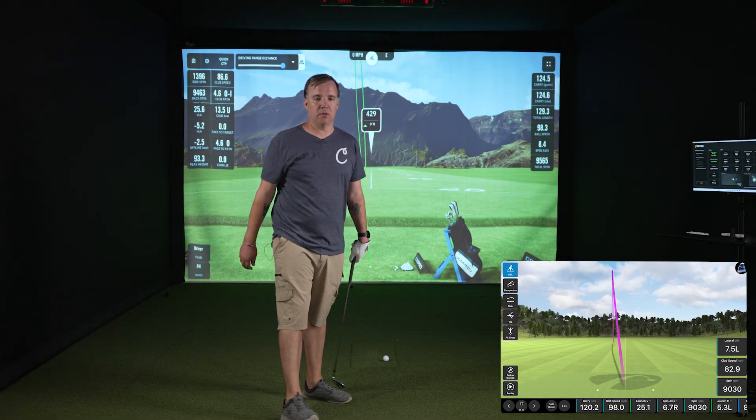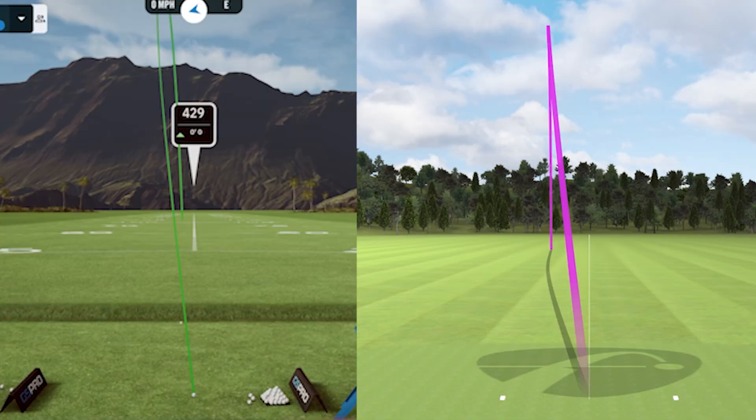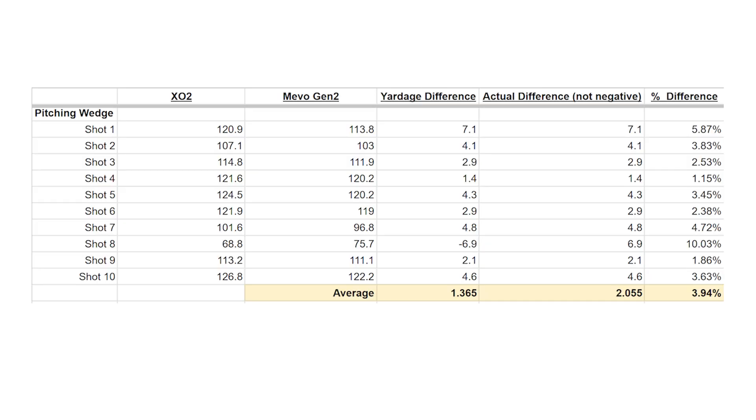124.5 from the Unicor and 120.2 from the Mevo. The shot shape looks a little different but they both ended up in relatively the same spot. We just wrapped up our 10 shots with the pitching wedge. The shot shape, while not always perfect, was definitely more accurate than our previous two clubs — encouraging to see. The difference in distance between the two was about 3.9%, which is not bad for a radar launch monitor indoors.